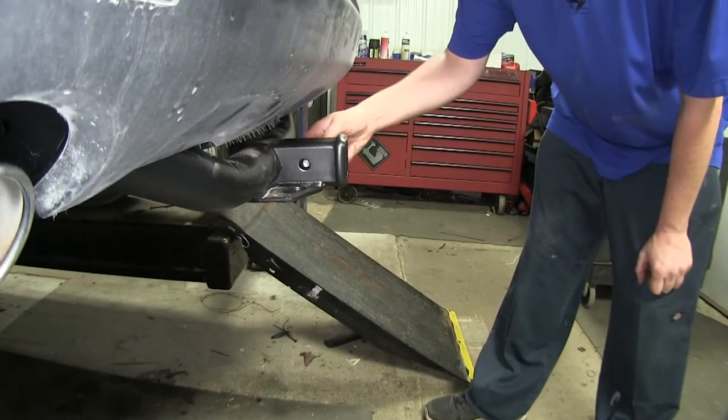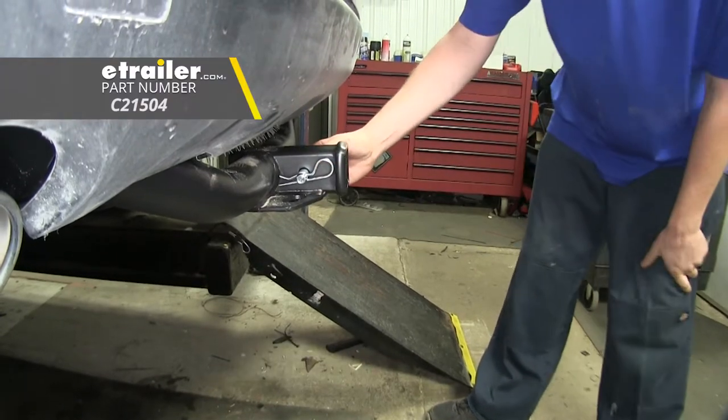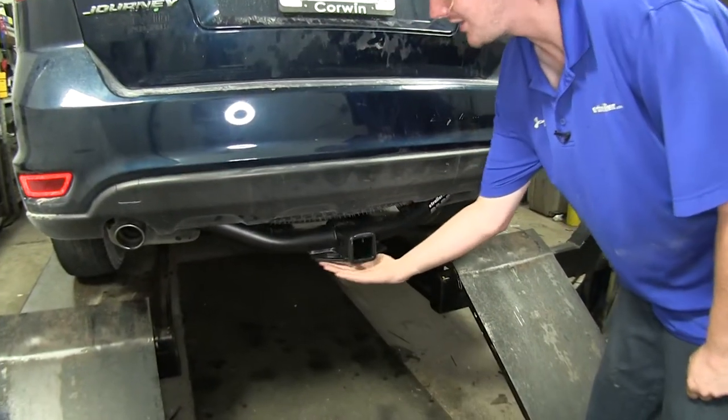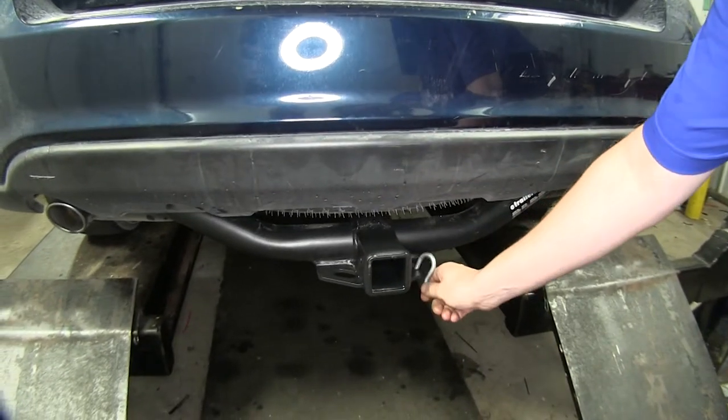It uses a 5/8-inch hitch pin and clip, which doesn't come included with this hitch, but you can pick one up here at eTrailer.com. It features plate-style safety chain loops, and it has a decent size opening that should accommodate most size safety chains.